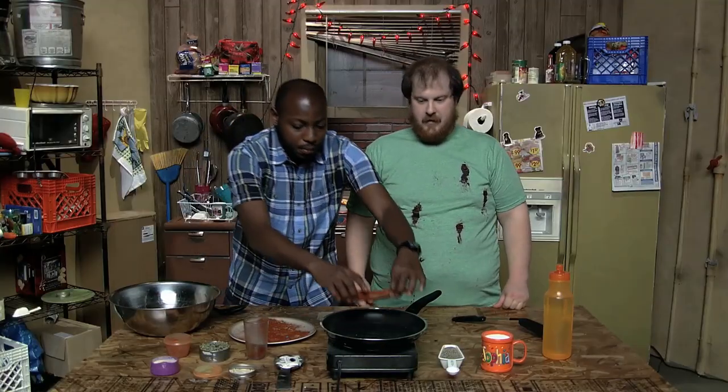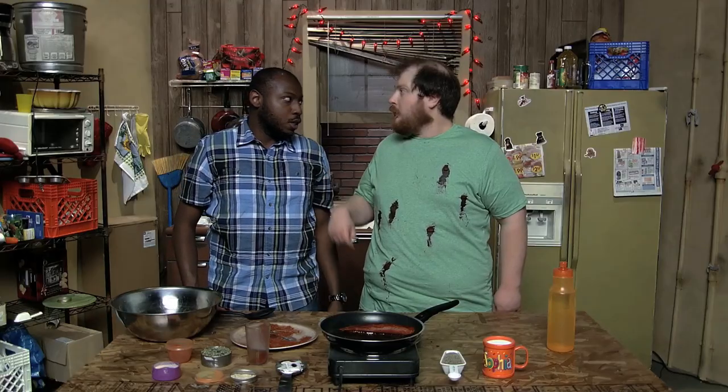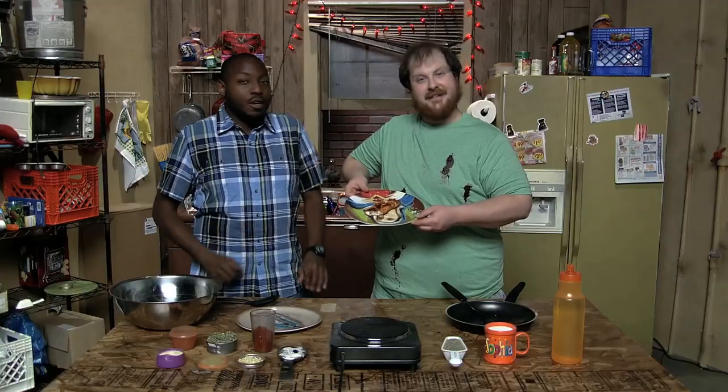Then drop in the fish. It's just going to take two to three minutes on each side. So don't be a dummy and overcook your fish. And there's our tilapia. With this little trick, you can take the sting off of some of that freezer burn, providing you with a decent meal, even if you're not near a pier.